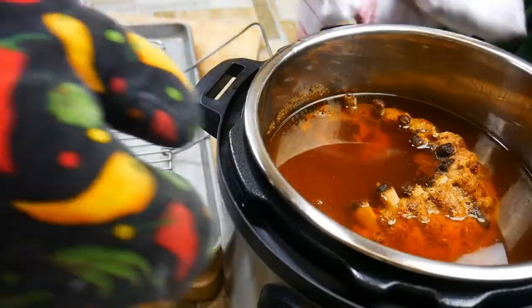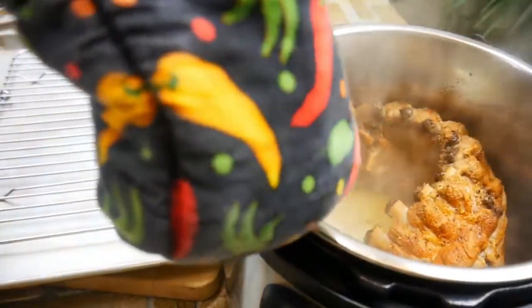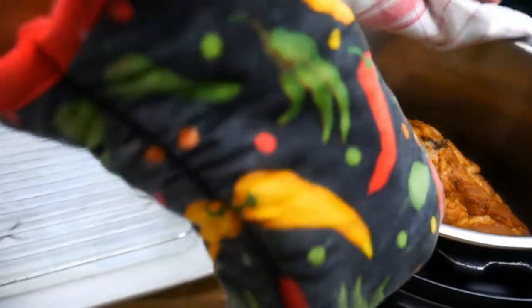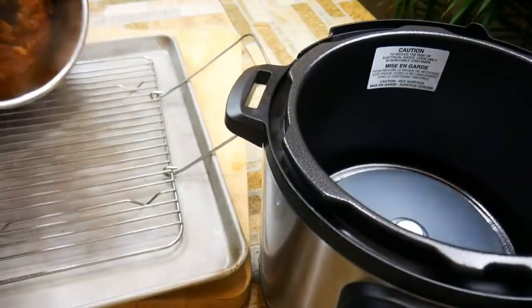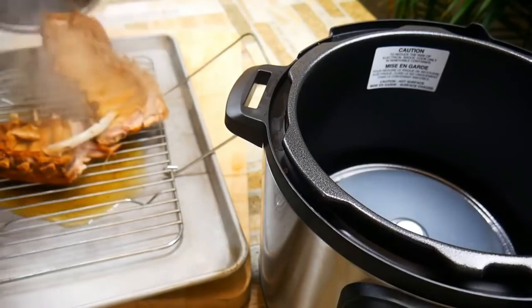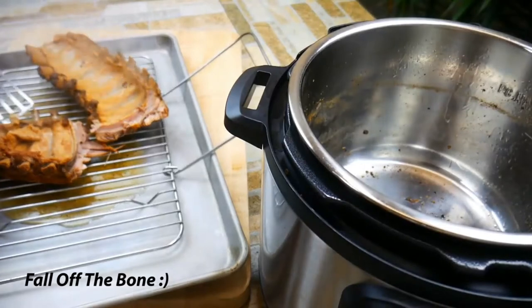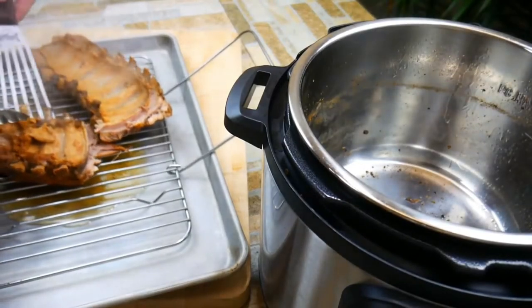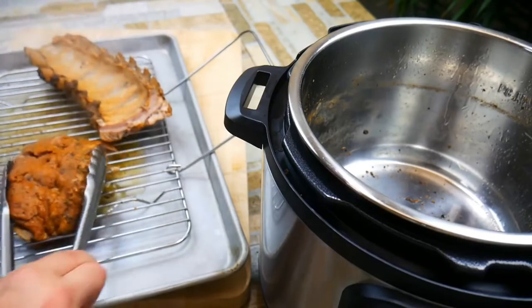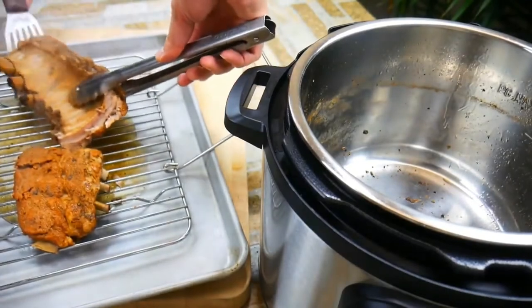We've got some ribs here. What we're going to do is take it to the sink and get rid of all the liquid, then put it back in the instapot and let it hang out for just a moment to cool down a little bit before we start handling it. I've got a cookie sheet with a roasting rack. We're going to pour our ribs out here, put them back in shape, and put some barbecue sauce on them. These ribs are hot but not as hot as they would have been straight out of cooking. These are definitely fall-off-the-bone — really cool. You could put some barbecue sauce on the underside if you like; I elected not to, but it's just personal preference.